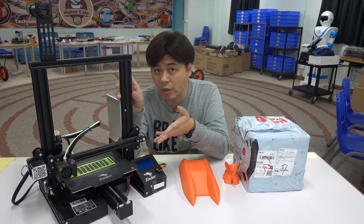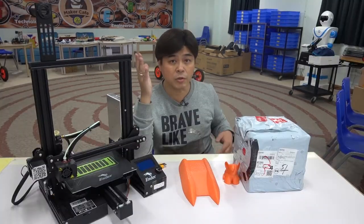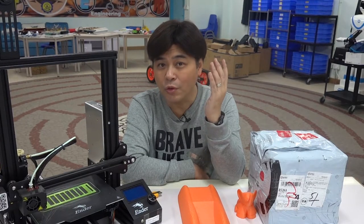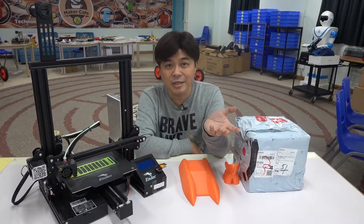Since I became the KOL of Clarity, in addition to introducing the Clarity printer, I also share my experience of 3D printing with you. For example, I analyzed using different brands of PLA and different models of printers — what are the differences?